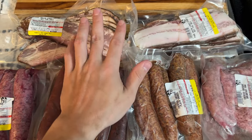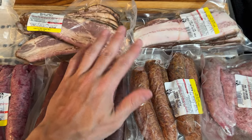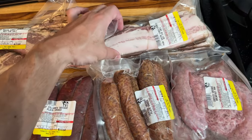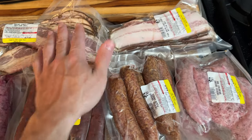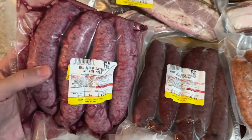We were selling raw beef bacon and raw pork bacon for a while — just thinly sliced belly, unseasoned. We finally have actual bacon, cured and smoked: both the 100% grass-fed beef bacon and pasture-raised Iberico pork bacon. These are two very special products — the highest quality bacon you can get online.